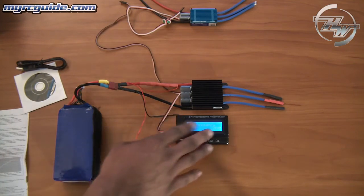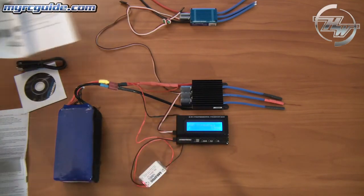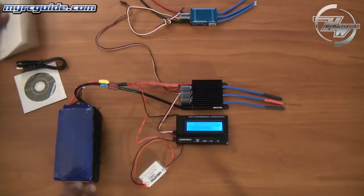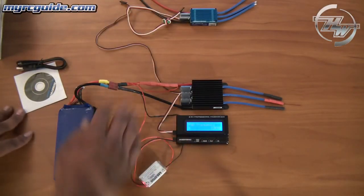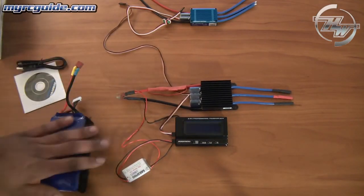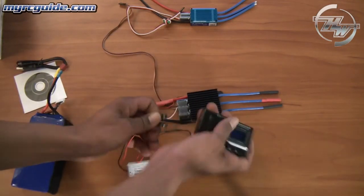Again, the actual descriptions of what the functions are — go through and read the manual. I'm not going to go through all of that. I just wanted to show you about connecting this up. When you're done with it, you just go ahead and unplug the battery and then unplug the program connection.